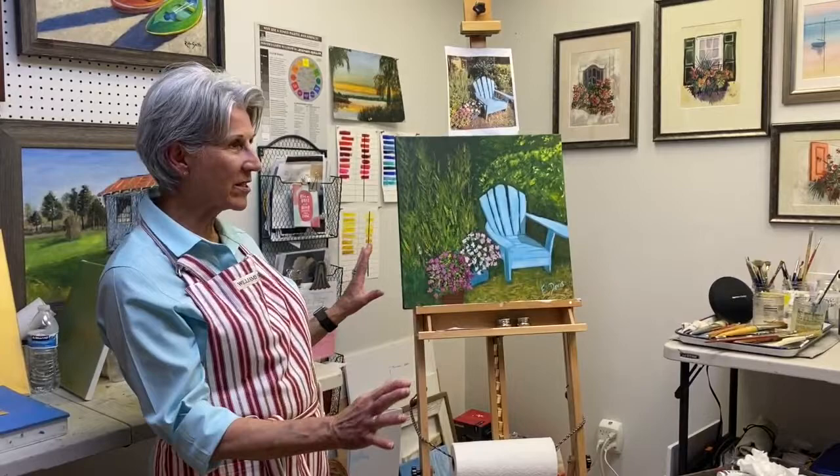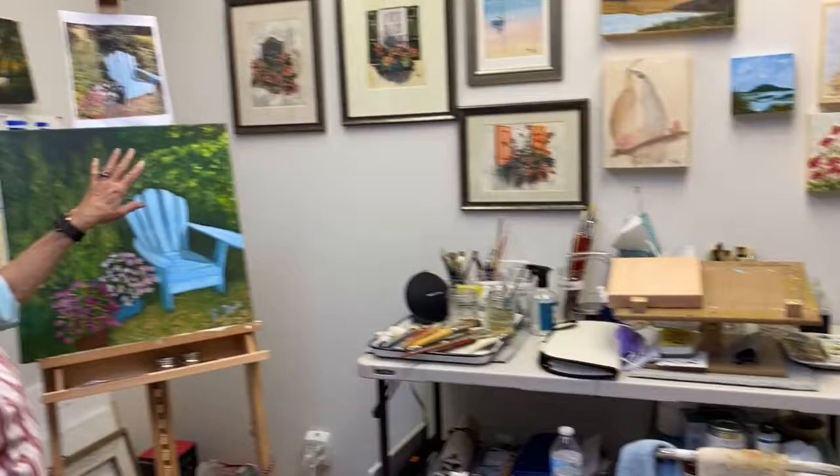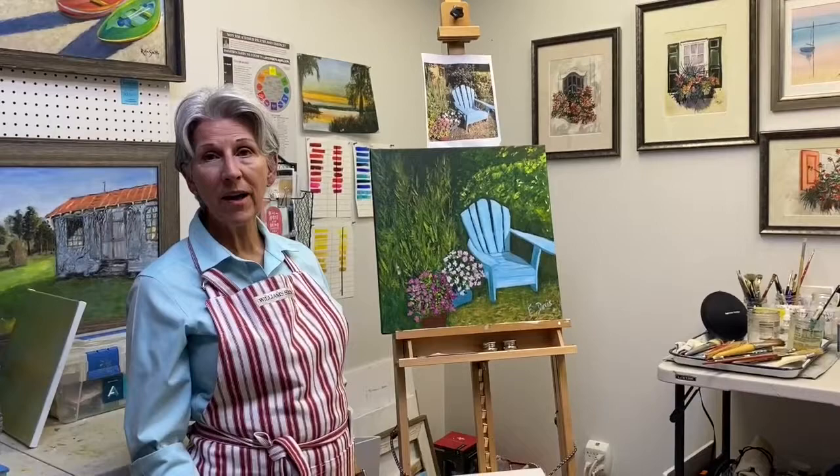Here we are in my studio and this is my workspace. This is the easel I use primarily for doing acrylics and this is the easel I typically use for doing my watercolors. One of the things I like to do when I work is oftentimes use a reference photo — that helps me focus, particularly if I'm doing something for someone else. They might send me a photo and say, could you paint this? And I'll attempt to do it.